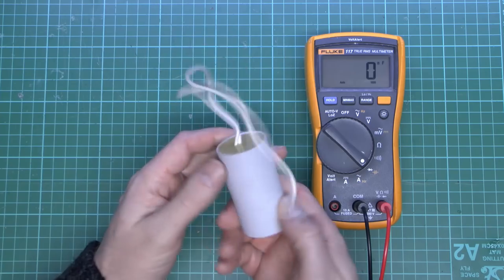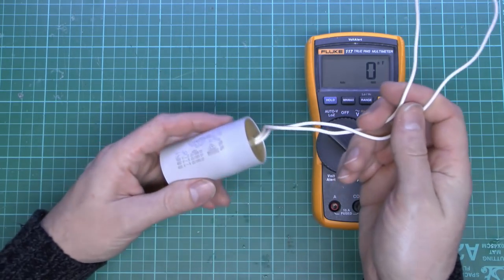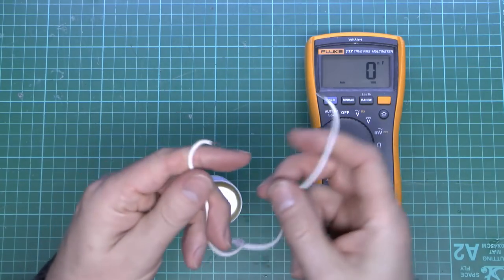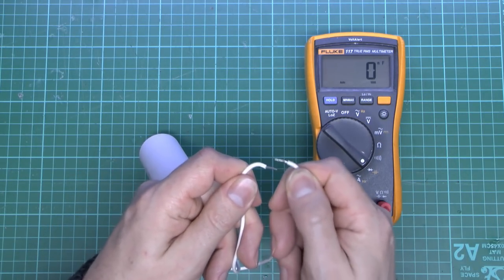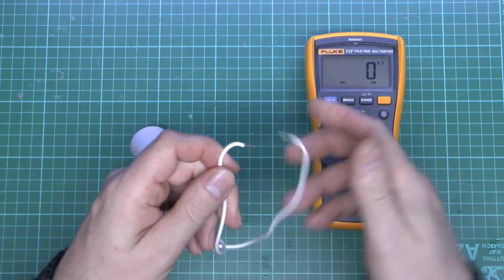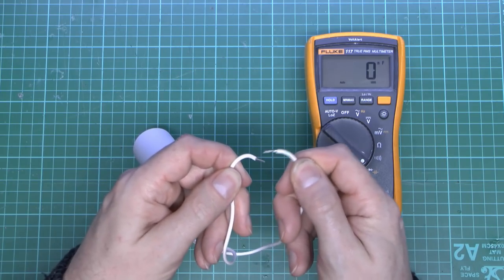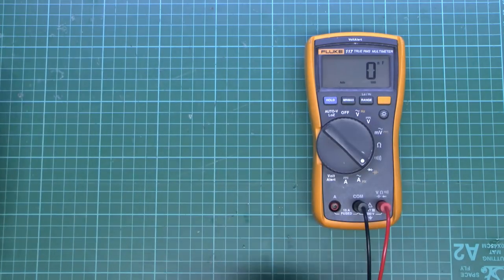Just a word of warning: when connecting used capacitors to a meter, if they've come out of something and they are actually good, they could still be charged up. So a good idea is to short out the leads beforehand. If it's come out of a motor it's not likely to have any charge because it would have been connected to the motor, but generally it's a good idea to short those out before connecting to anything.